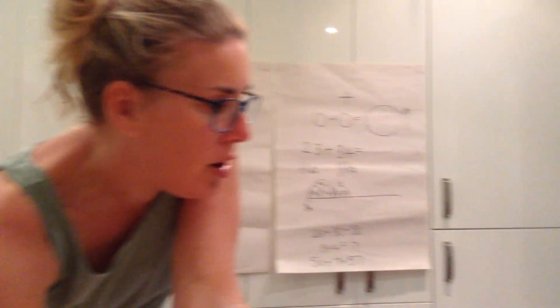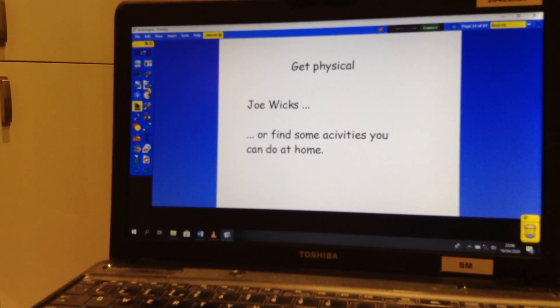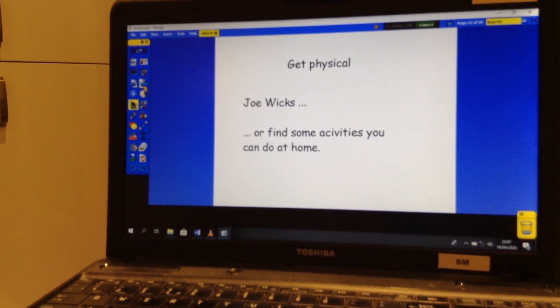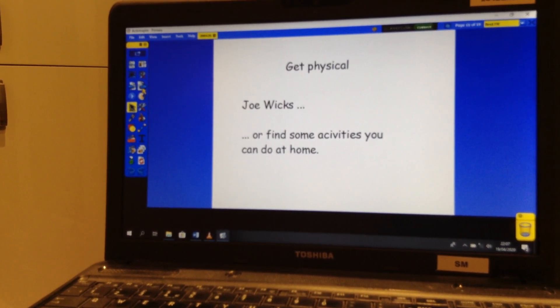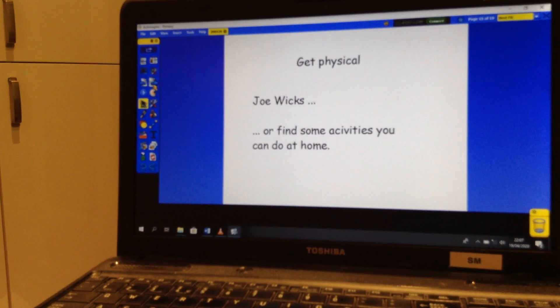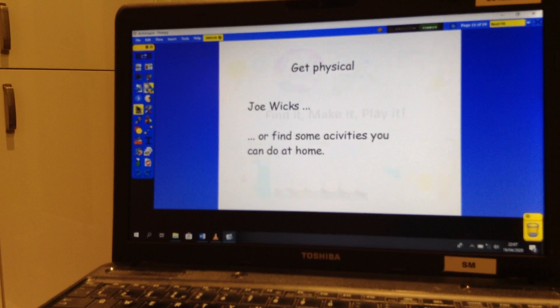Then on our flip chart today, I've still got that little reminder about getting physical. Make sure you do break the day up with a little bit of physical activity, whether that's Joe Wicks, something you do at home, or going for a walk. Make sure you get outside. It's important to keep physically fit as well as to keep your mind active.